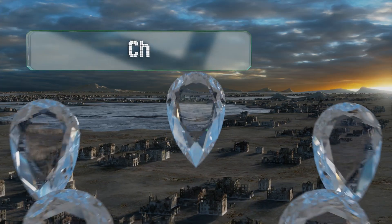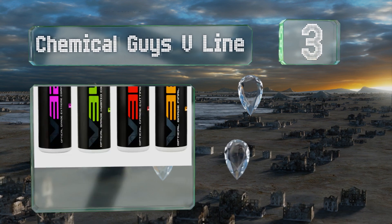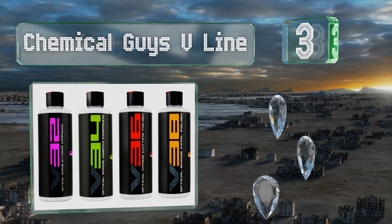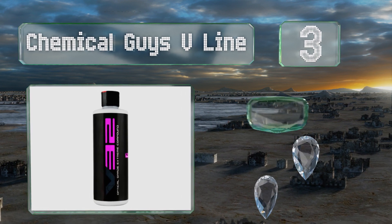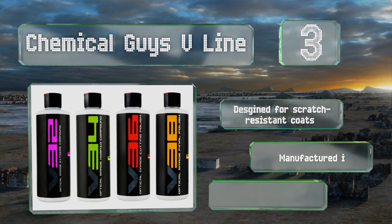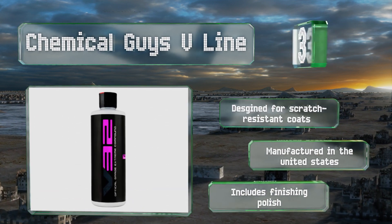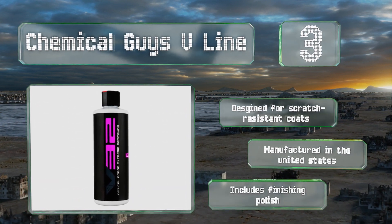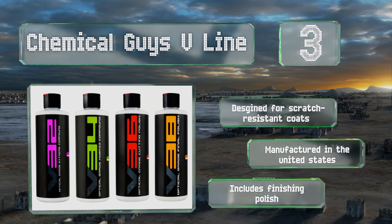Nearing the top of our list at number 3, The Chemical Guys V-Line is a versatile kit that comes with everything you need to remove light to severe paint defects with a DA or rotary polisher. It's capable of restoring headlights and taillights, wheel finishes, and carbon fiber too. It's designed for scratch-resistant coats, manufactured in the United States, and includes finishing polish.